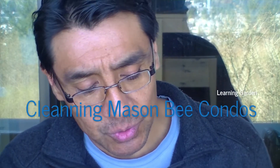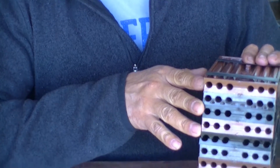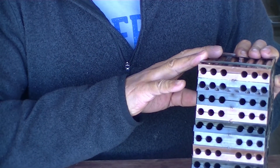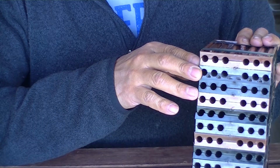Today we are going to clean these Mason bee nest blocks. We are going to open everything, see what is inside, and the nest blocks will later be washed with washing up liquid and hot water.